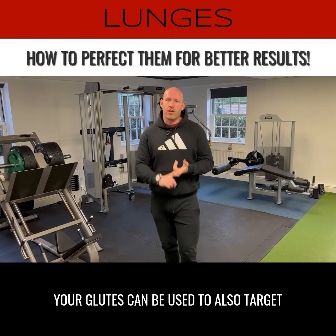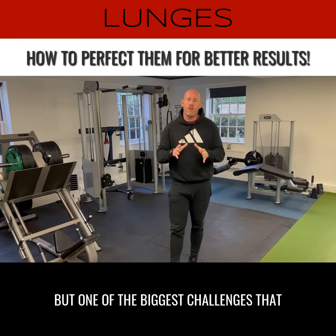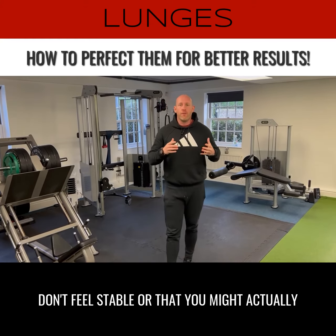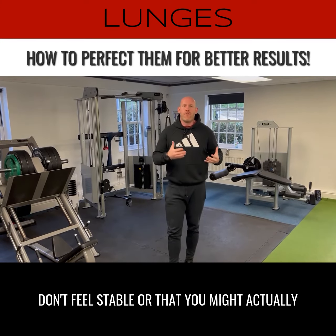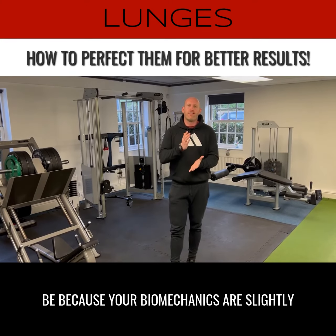The lunge can be used to target your glutes, and can also be used to target your quads in a lengthened position. But one of the biggest challenges is that you don't feel stable, or you might feel it in other areas than you should be because your biomechanics are slightly off.